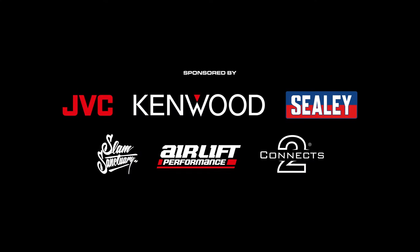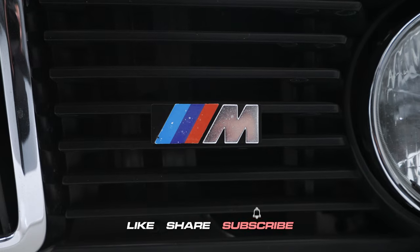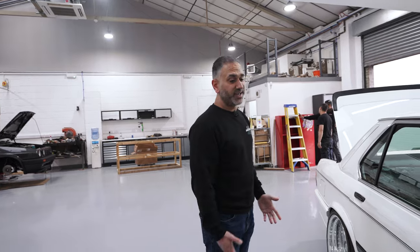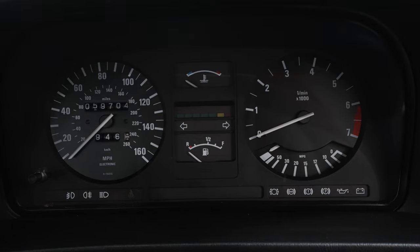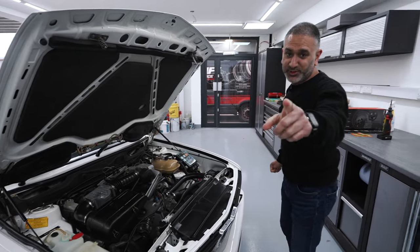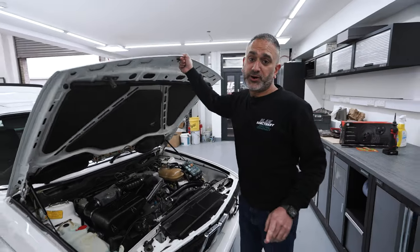Hi guys, Palmer Car Audio. This week we've got James from Autofinesse's E28 M535 BMW in for an audio upgrade. This car is special — it's a very low owner car, it's absolutely immaculate, and if I'm not wrong the mileage hasn't even touched 60k yet. Check that out, absolutely mint. When you sell it James, I want first refusal!